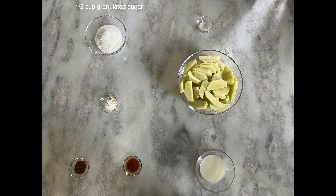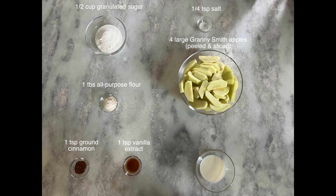For our apple filling you will need the following ingredients: half a cup of granulated sugar, one tablespoon of all-purpose flour, one teaspoon of ground cinnamon, one teaspoon of vanilla extract, quarter teaspoon of salt, four large granny smith apples peeled and sliced, and one and a half tablespoons of whole milk.